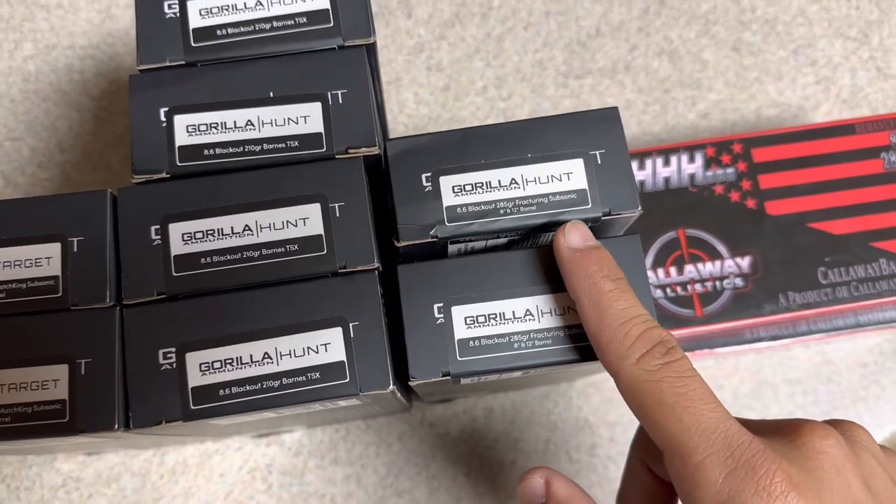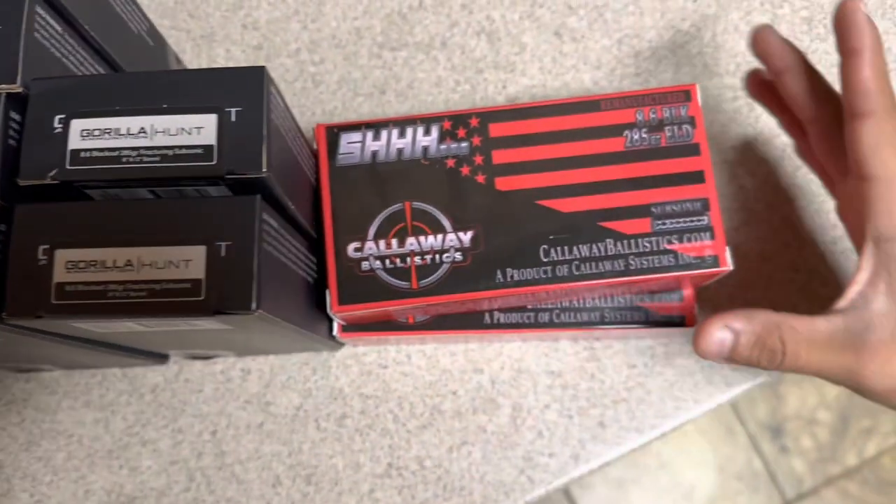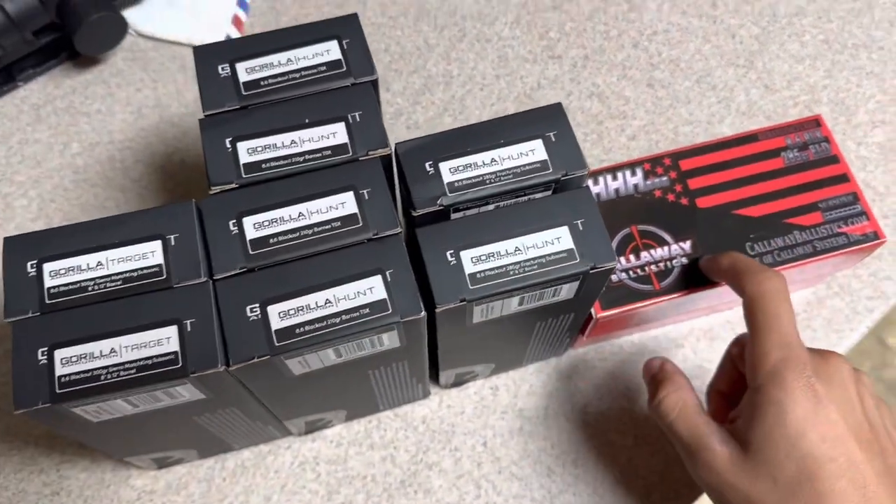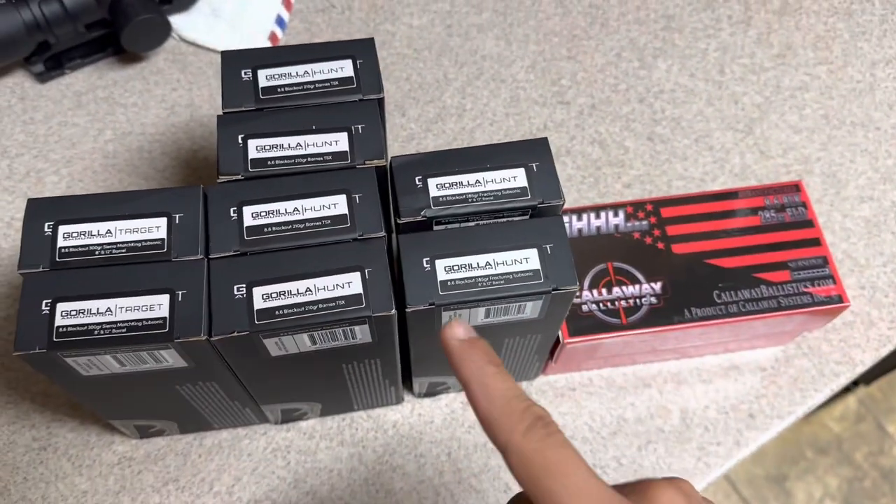I got 285 grain fracturing rounds, and I got a little bit of Callaway Ballistics. I'm hoping this shoots pretty good because it actually costs more than this stuff, and this stuff looks a little nicer.